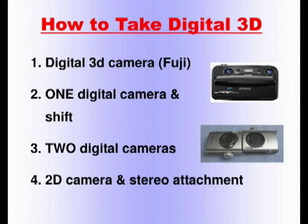The second method is something that everybody in this room can do. If you have one digital camera, you can actually use it to take 3D pictures. You take a picture, you shift the camera, you take another one — 3D. It's that simple.